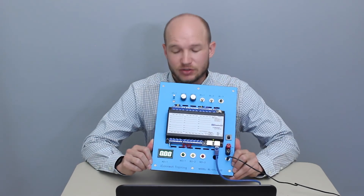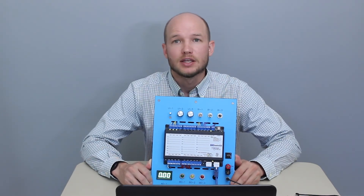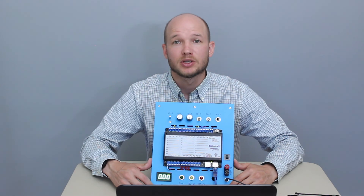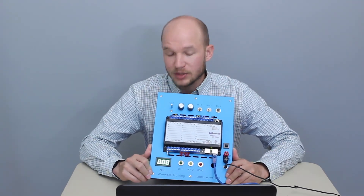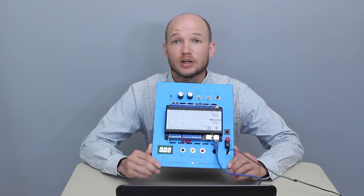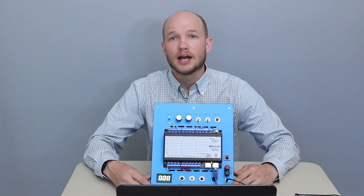Thanks for watching everyone. I want to point out iConnect Training — they've got a few different benchtop packages. The BL-01 is a great training resource. This Level 1 curriculum has 7 different labs covering many features, programming, and configuration options. If you're serious about building automation, HVAC controls, or programming, you really want hands-on experience. Until you're actually programming, making changes, and seeing results in real time, it doesn't fully click. Whether your company gets one for the team or you do it on your own, it's a game changer. Hope to see you in the next video.